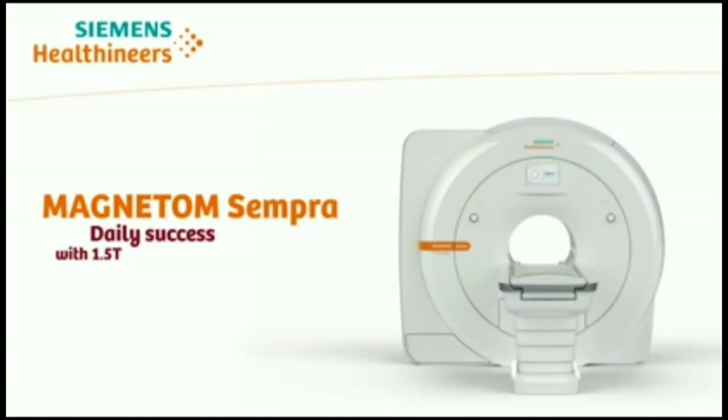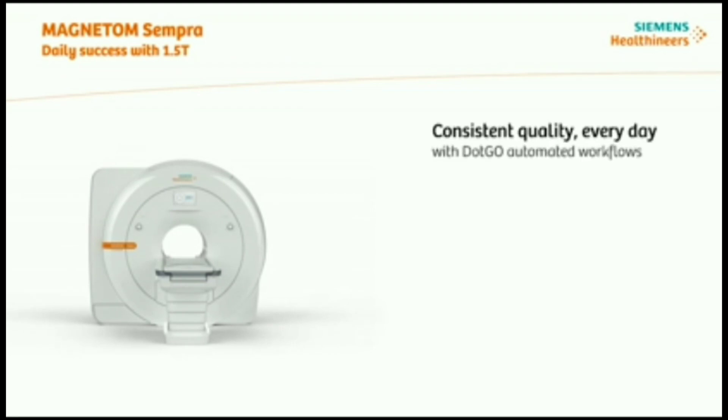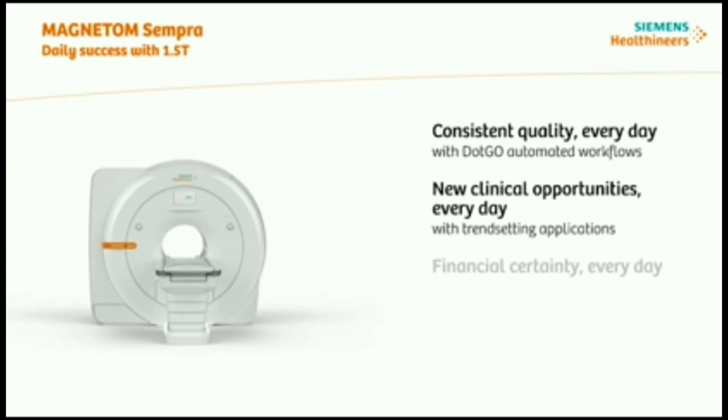Scanner Magnetom Sempra. The e-learning duration is about seven minutes. Magnetom Sempra is helping you achieve daily success with consistent quality every day, new clinical opportunities every day, and financial certainty every day.